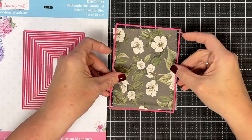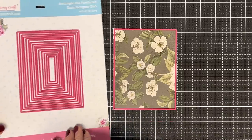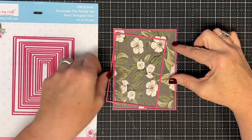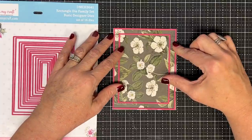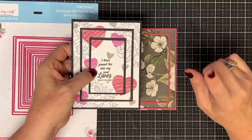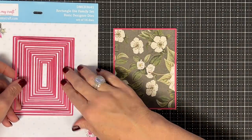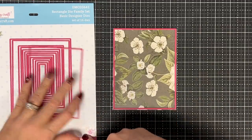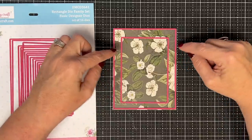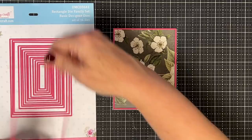We went to the die set and I found the largest die for the outside section, then started laying them down. I found the third one gave me too little space between the two pieces — and based on what we did, you've got to allow for the mat. So I went smaller. I kept going down — this one still felt too tight — you need room for your background mat, otherwise you lose the whole look.